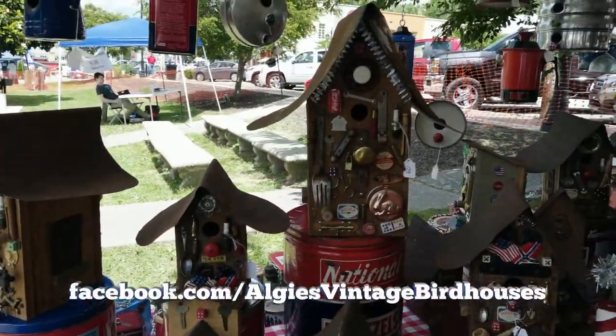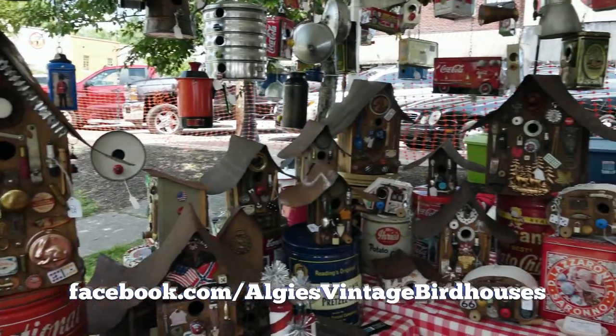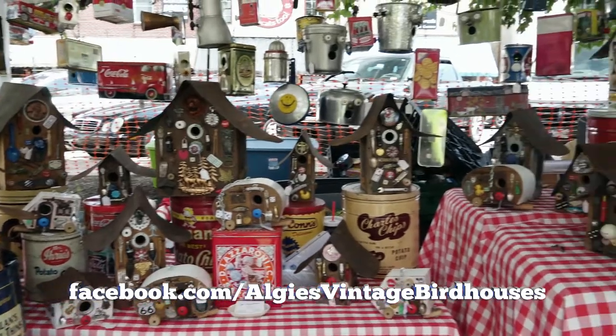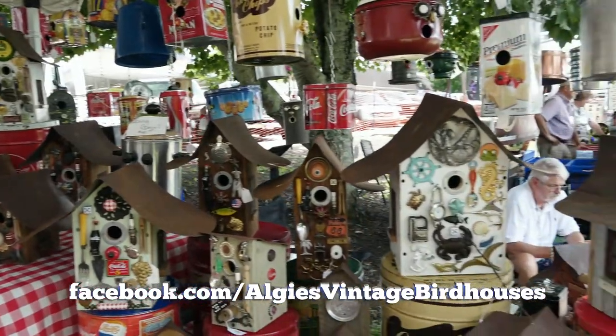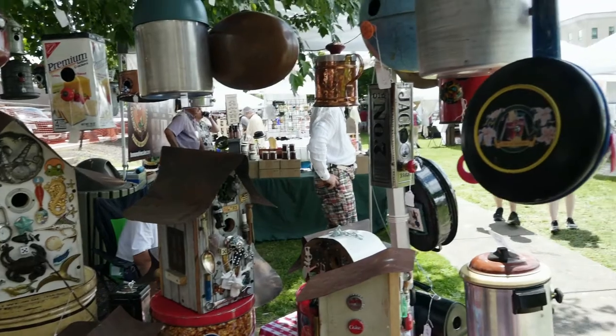I'm Alger Jones with Algiers Vintage Bird Houses from Cochrane, Georgia. They're repurposed from vintage tins, and the wooden ones are made from an old farmhouse — with the tin off the roof and the heart pine lumber.